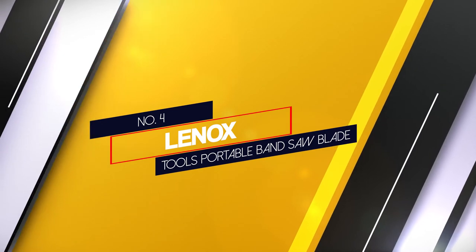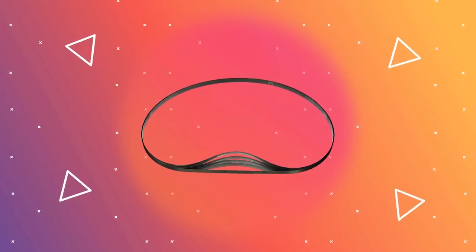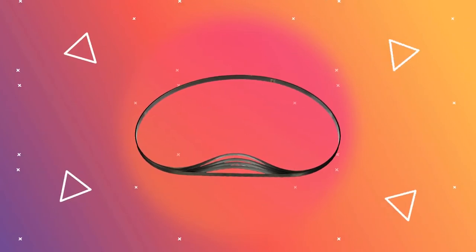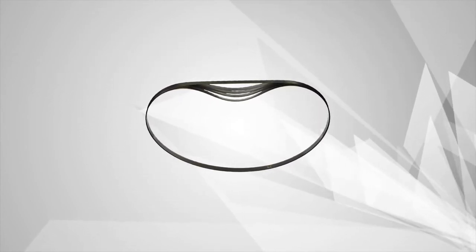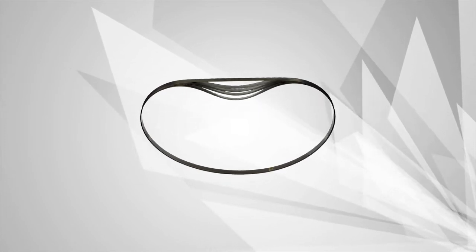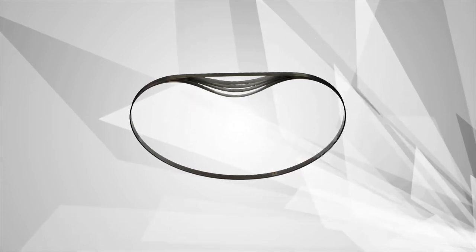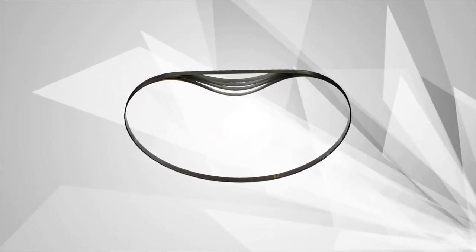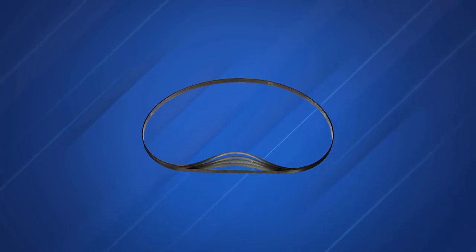Number 4: Lenox Tools Portable Band Saw Blade. Lenox band saw blades are sold in a set of five individual blades, giving you plenty of options both now and in the future as the blades wear down. Each blade measures 44.875 x 0.5 x 0.020 inches and features 18 teeth per inch. These blades have high-speed steel teeth made with a unique tough tooth design, which helps keep the cutting edge strong and sharp for a long time to come. They are shatter-resistant and able to bend without breaking, giving you great durability no matter what kind of wear and tear you put the blade through.